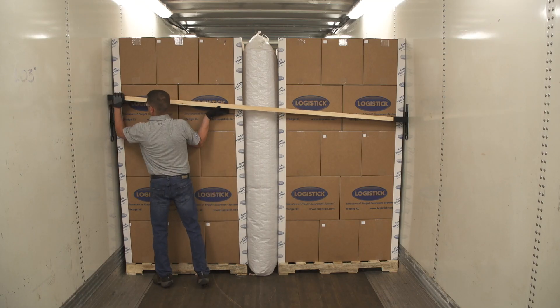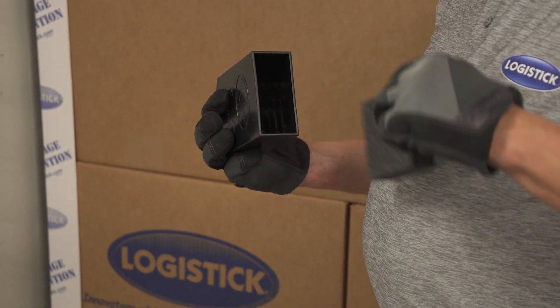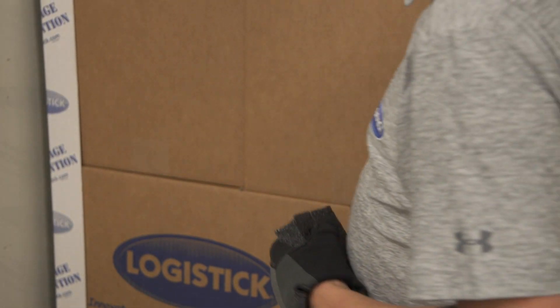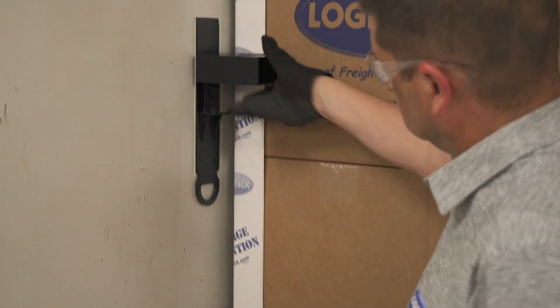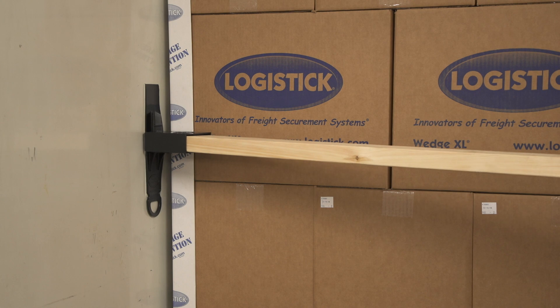Slide one pocket up and remove it from the track. Remove the 2x4. Remove the foam inserts from both pockets and slide the removed pocket back onto the track. Insert the 2x4 into one pocket and use it as a pry bar.